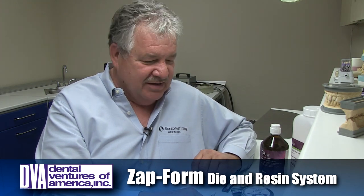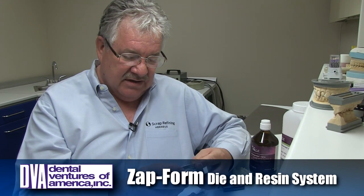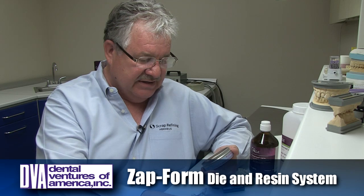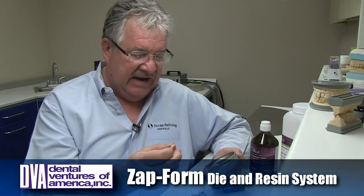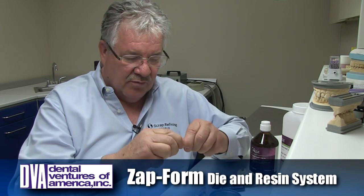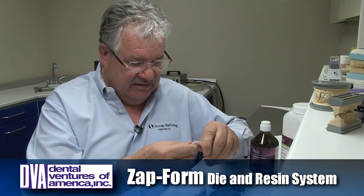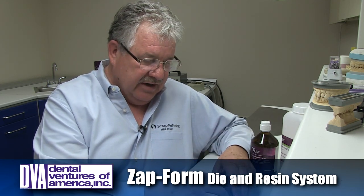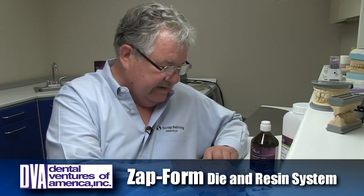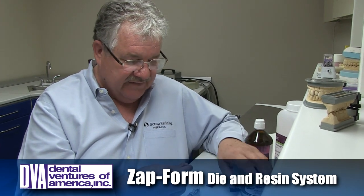The way it works is we use what DVA calls Zapform Putty. You'll find all kinds of uses for this material. So instead of using wax on these types of cases, we use a putty. It's a pliable, flexible material that'll hold the teeth in position just long enough to make a matrix. You can use it for dams, you can make flippers, you can make bruxer splints, and all kinds of fun stuff.